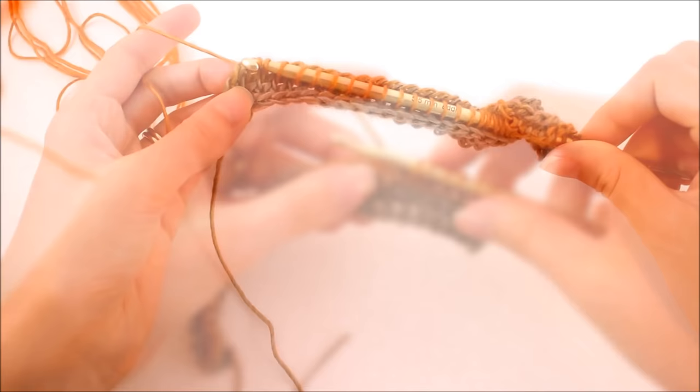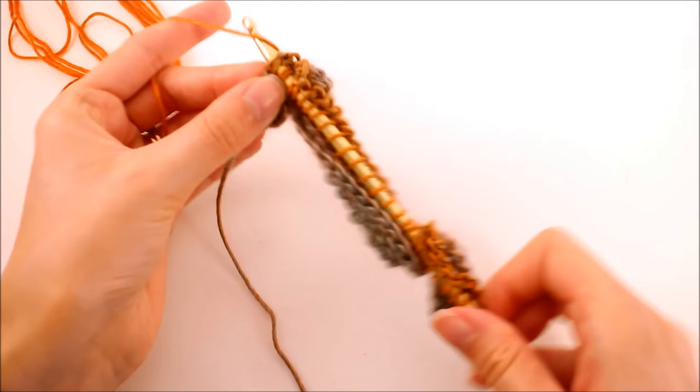There are two loops — work your hook into them, yarn over, and pull up a loop. Now we're going to do a back pass, just like always.